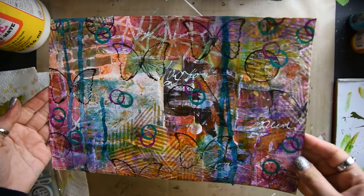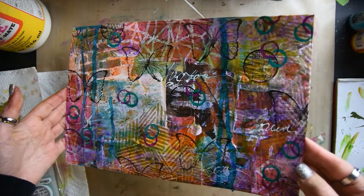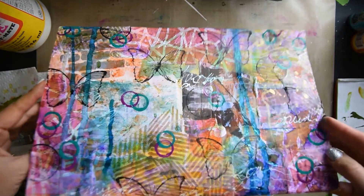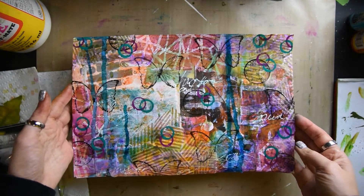And voila, you have a masterboard. You can use this to create anything — tags, paper clips, you can use it for the covers of your journal, anything you can think of. You have created your own masterboard.